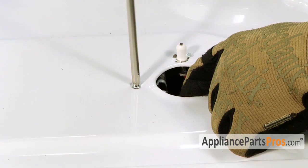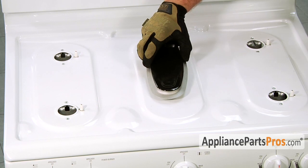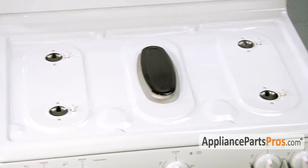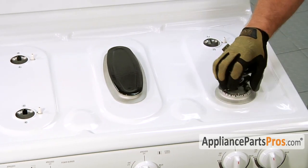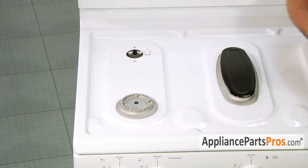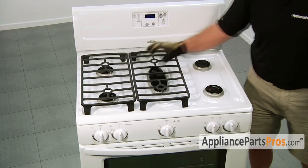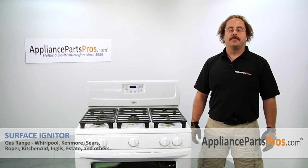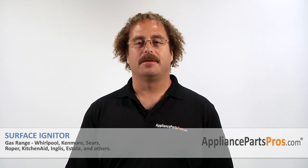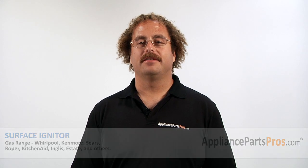Now that we have all the burner tube assemblies reattached to the stovetop, we can put back on the burners and the grates. When you set the burners down, make sure you don't damage the igniters. Now that you're done repairing your gas range, you can plug it back in and test it out. Thanks for joining us for another successful repair, brought to you by AppliancePartsPros.com. Check out our other repair videos on our site, Facebook, and YouTube.